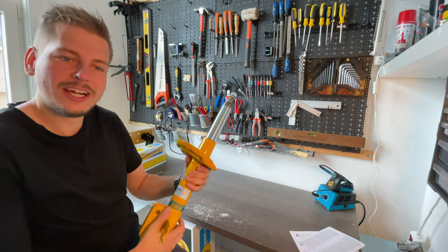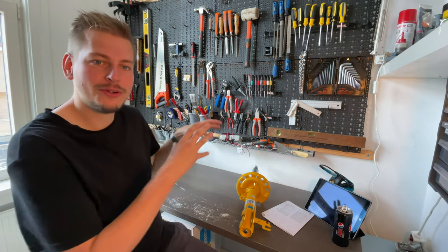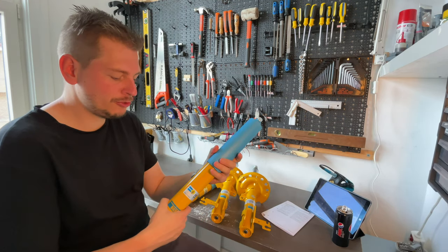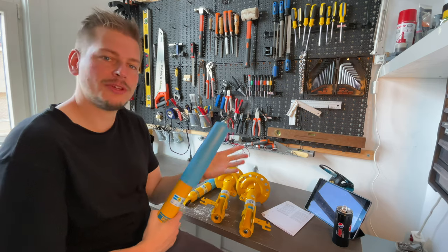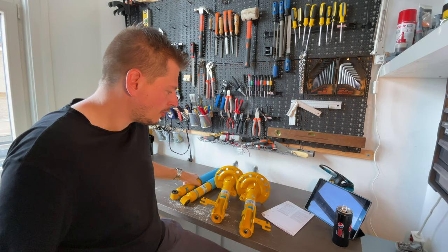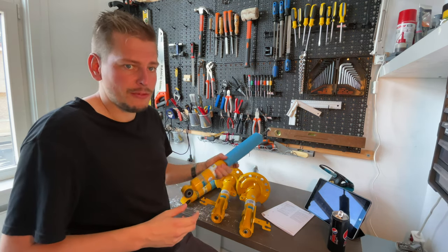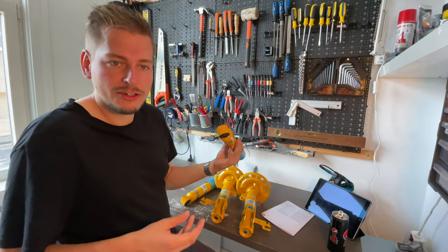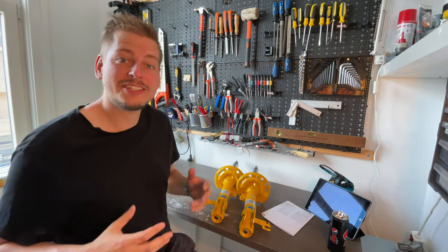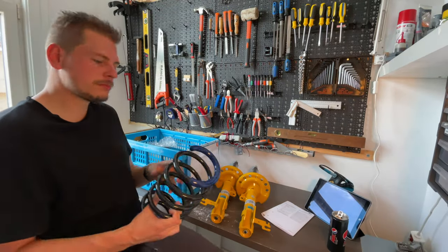They are quite a lot beefier than they look in the photos. Let's unpack them all and put them on the table. I'm fairly happy to see that there are actually dust boots on the rear shock absorbers, because it wasn't clear from the pictures if they were included. For the front, I have the original dust boots that should fit. Let's get all the other stuff we need to assemble the entire assembly on the table.